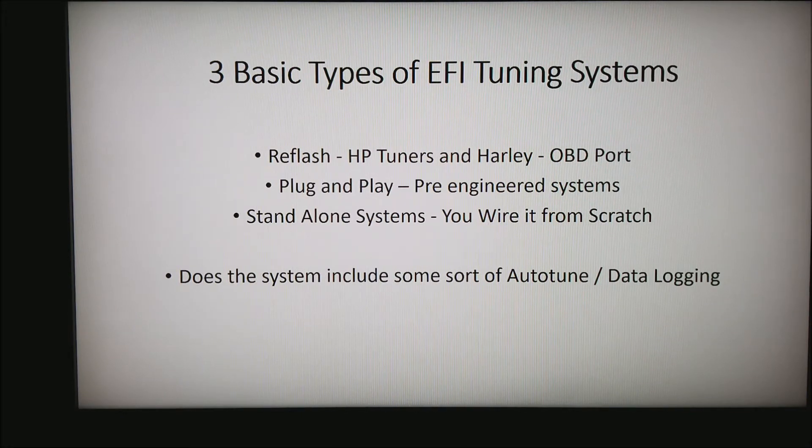The last is the stand-alone system. Basically, you wire it from scratch. These things have huge varieties in the amount of talent they expect the installer to have. It goes from anything where, for the most part, the sensors are known, all the way to where you engineer it from the beginning and then use their software to tune it.